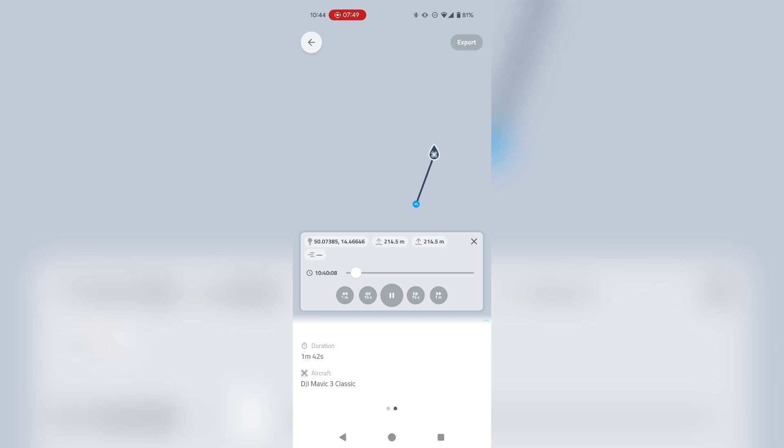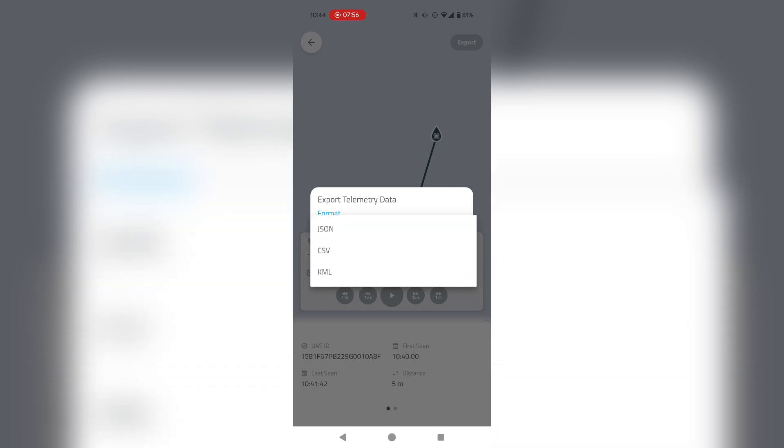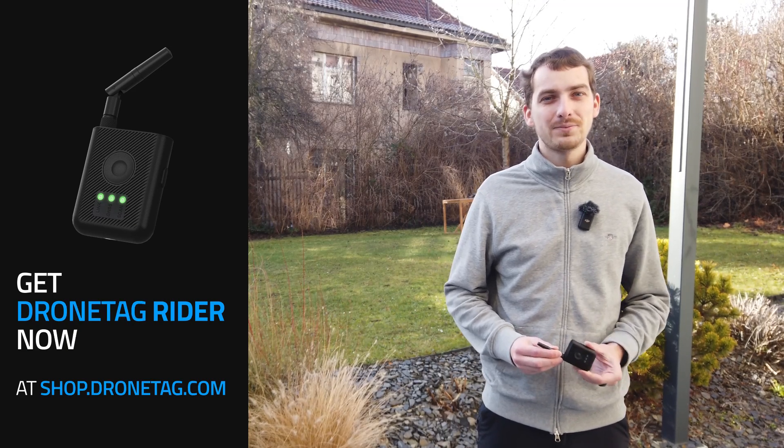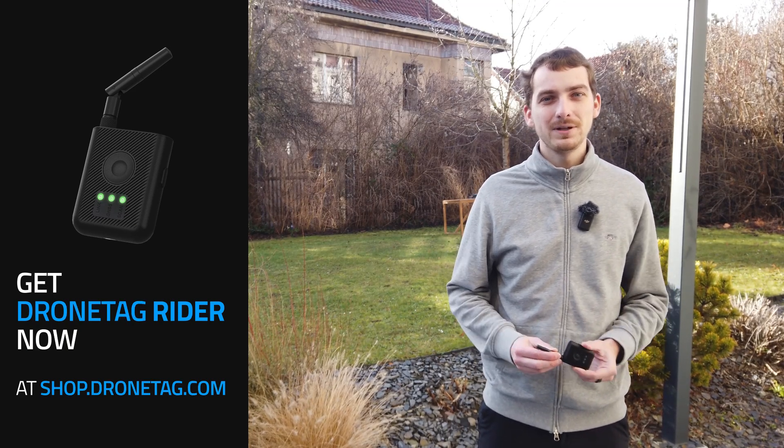Lastly, you can export into available formats such as JSON, CSV, or KML, so you can import into more advanced visualization software such as Google Earth. That's all from me guys — I'm excited to present you this new product and we look forward to your feedback.